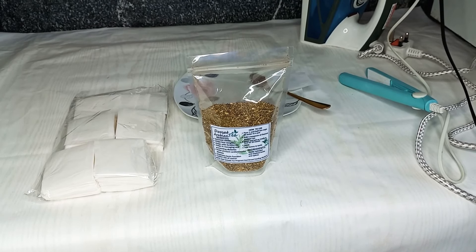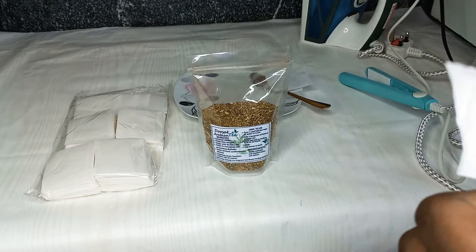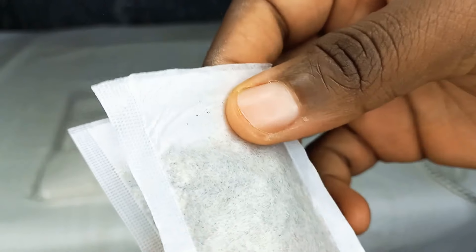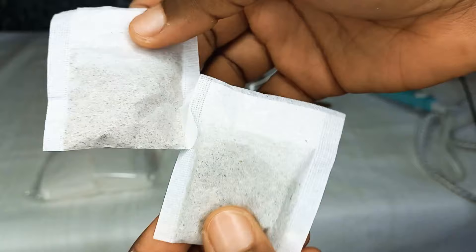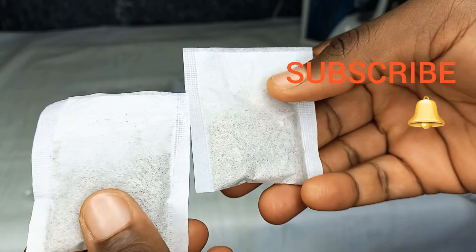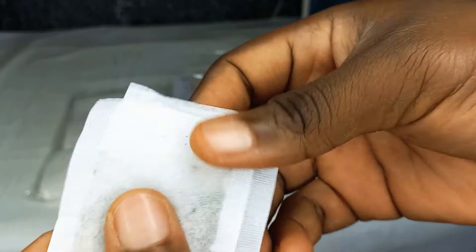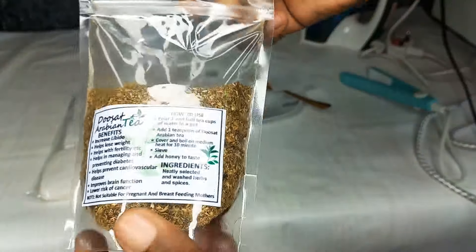Hello everyone, welcome to my channel. My name is Dosat. Today I'll be showing you how to make packaged tea in tea bags manually. I'll be showing you two methods on how to package tea in tea bags manually. Please don't forget to subscribe or like my channel for more amazing videos. So I'll be packaging these tea bags — that's what I'll be using.